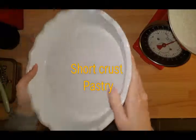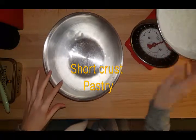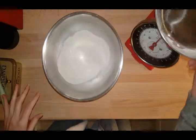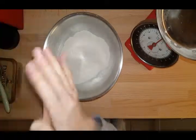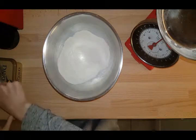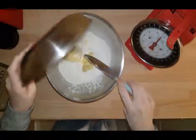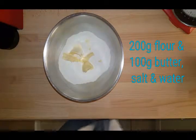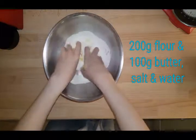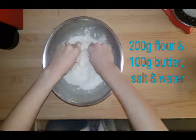We'll grease it and line it before we put our pastry in. For the shortcrust pastry, I have 200 grams of self-raising flour — I'm gonna put that in. We're gonna add in a pinch of salt and then 100 grams of butter, and then we're gonna mix that in together. Get your hands right in there and rub it in as quick as you can because we don't want to get them too warm.